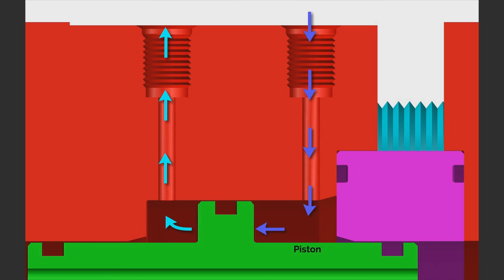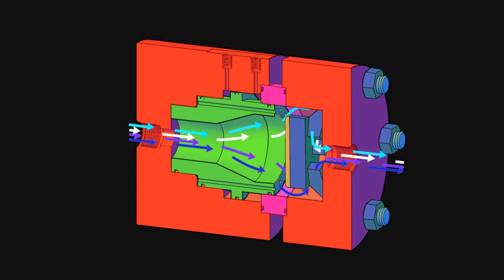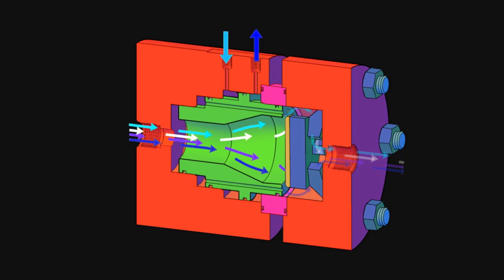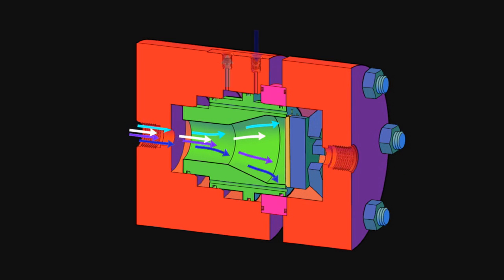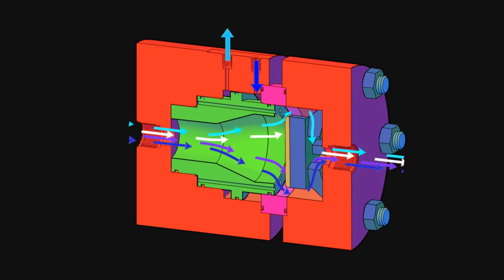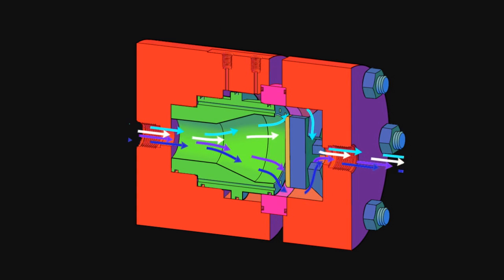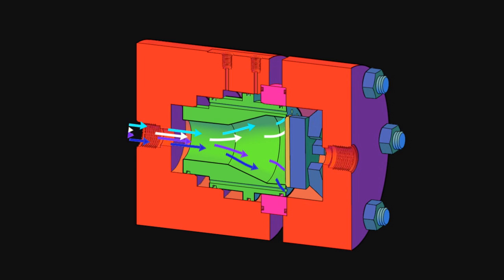In addition to increasing reliability, the elimination of stem seals also eliminates a leakage path along those seals. This is a leading cause of fugitive emissions, which the EPA is very actively trying to limit. With the simplified design, commercial industries should be able to see lower costs with the elimination of a conventional actuator and fewer, simpler parts to fabricate.